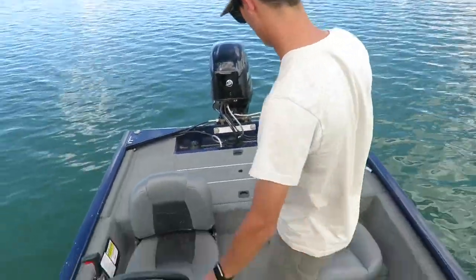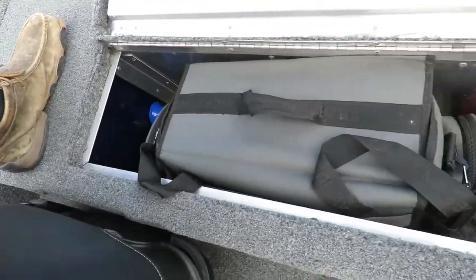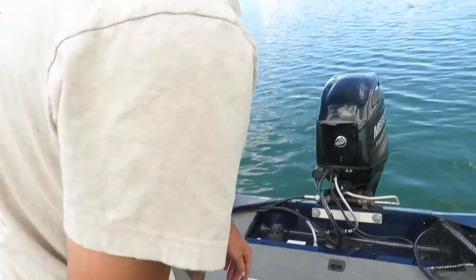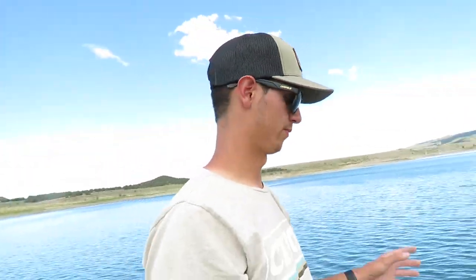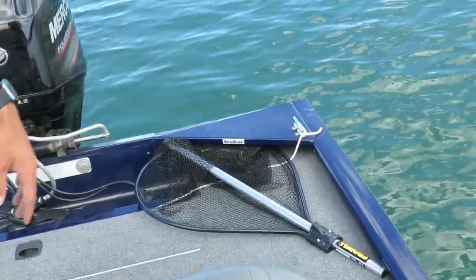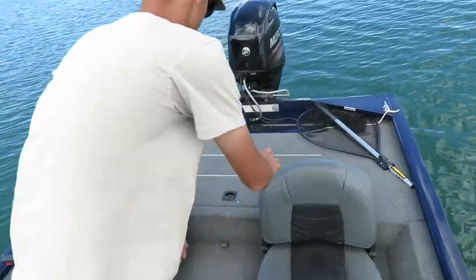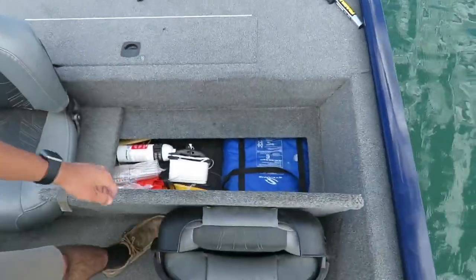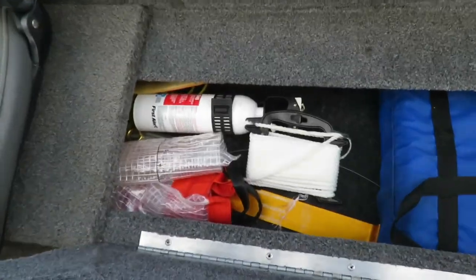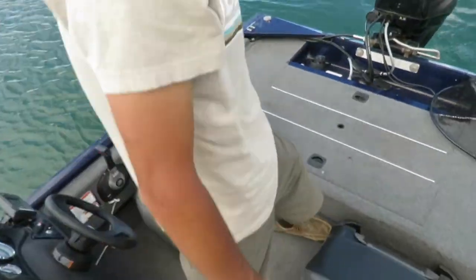Then we jump to the back — got more storage back here. Currently I just have life vests and a couple bags in there, rain jacket. Unfortunately there's nowhere big enough on this boat to put the net, so I just have it folded up and tucked in back there — holds it perfectly fine and it's easy access whenever I need to net a big fish. Underneath we got a little bit more storage in the bottom — got my rulers, little floaty rope, the tournament bag. We're ready to go fishing.